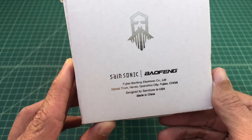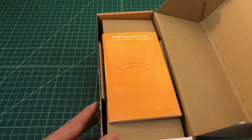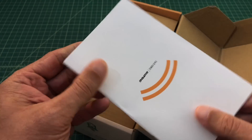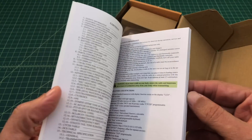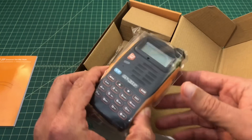You can see that this radio is a collaboration between Baofeng and SaintSonic. I think SaintSonic made or manufactured the antenna, and potentially some of the components inside the radio, but I'm not sure about that part. Taking a look inside the box, we can see it ships with a user manual, which is pretty good compared to other Chinese radios that I've reviewed in the past.